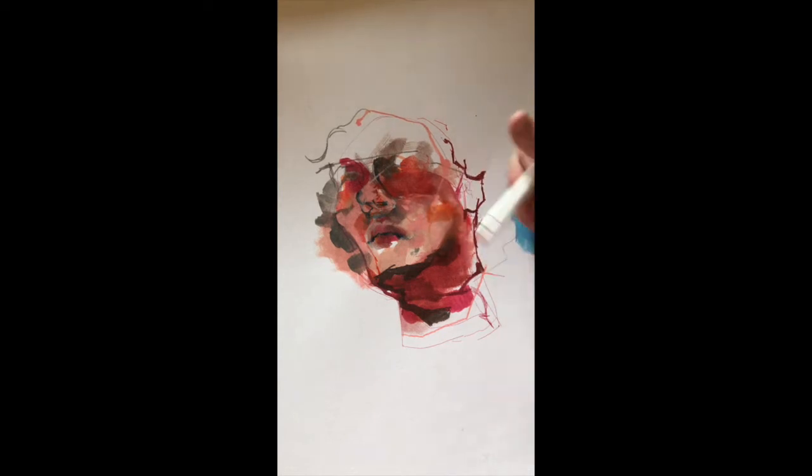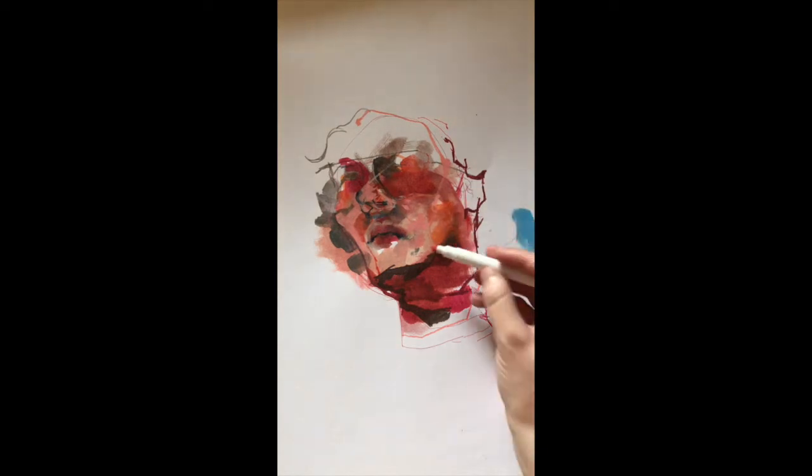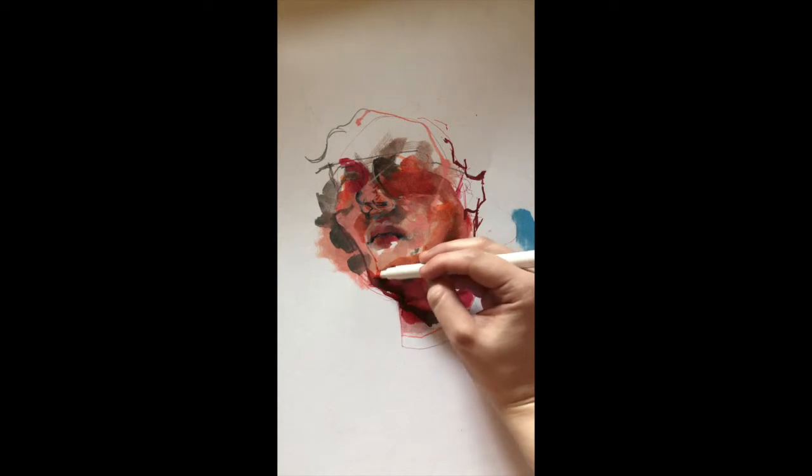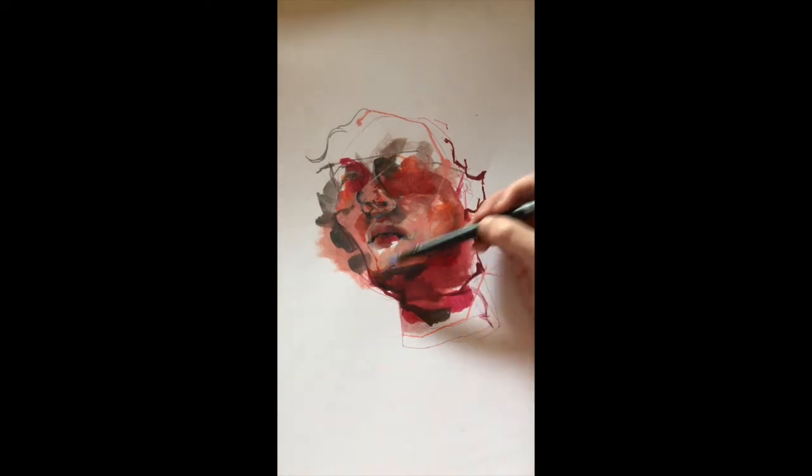If you do acrylic over the top, it's probably not going to do as much blending, but it'll still be a good way to get your underpainting down with more of a precise tip, like a felt tip. And you can cover it up as much as you want — I'll go in with any sorts of marker.